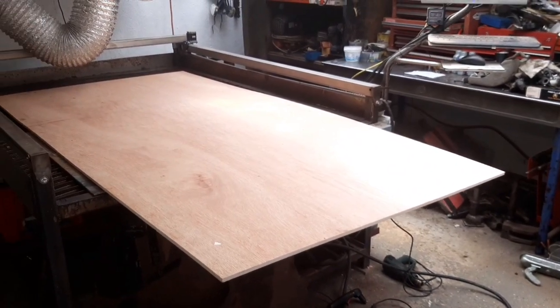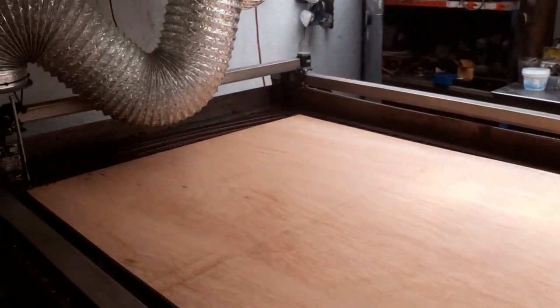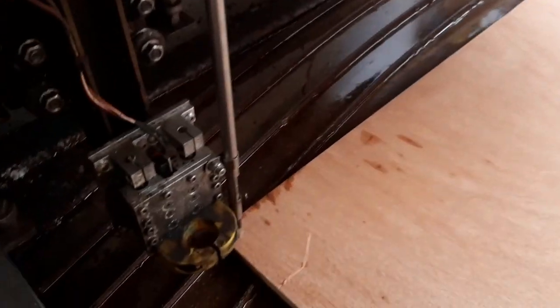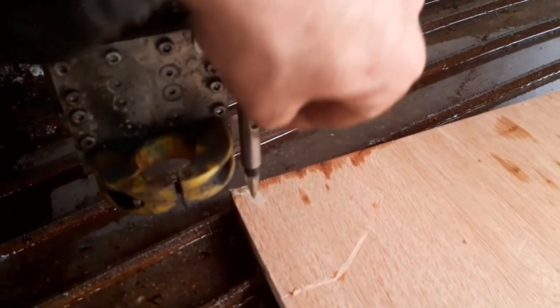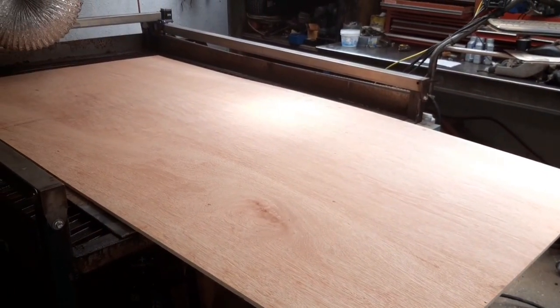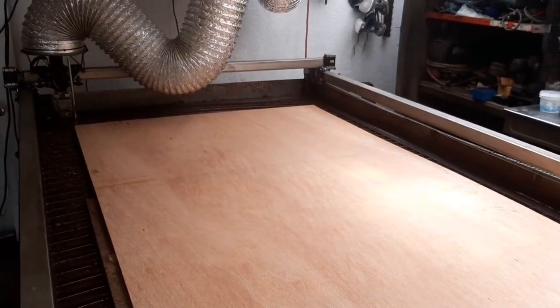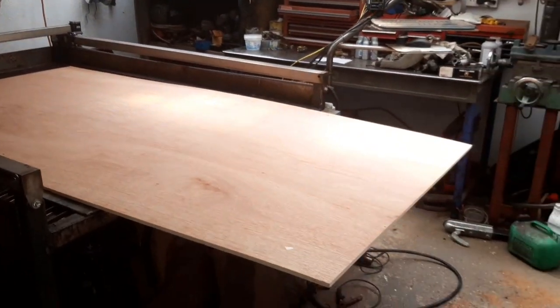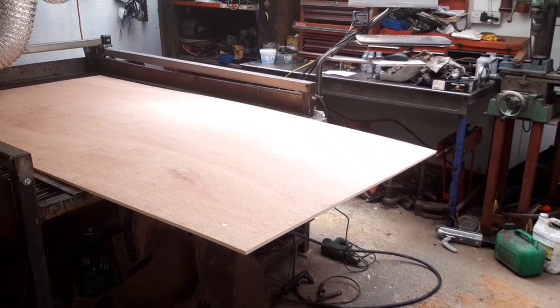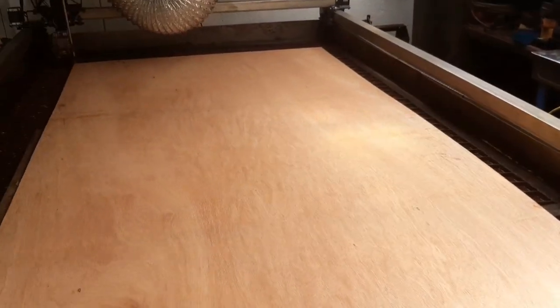I've got a load of expensive plywood and I'm just about to start marking it with the CNC machine - got a nice little sprung-loaded ballpoint pen there to mark it all out. Then I'm going to cut it all out with a jigsaw, slot it all together, glue it all together, and use it as a way of making a mock-up without using expensive sheets of aluminium - make all the mistakes with cheap plywood.